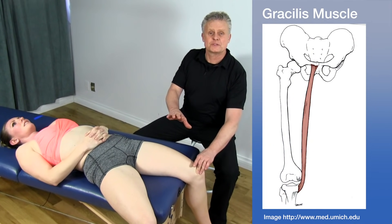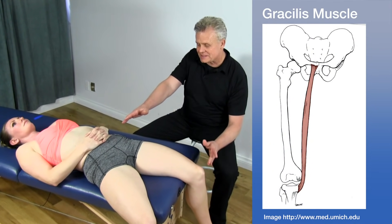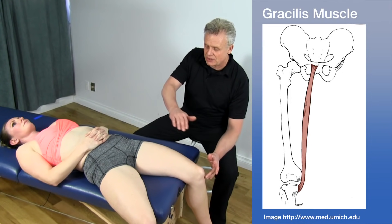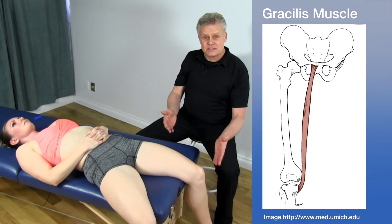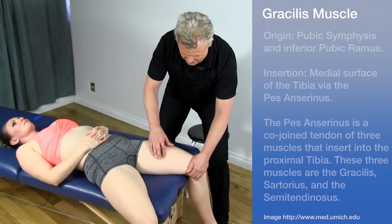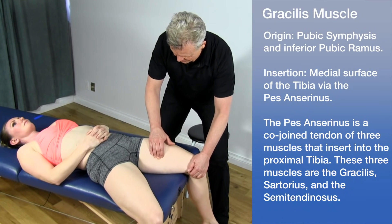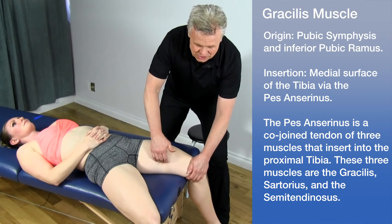Another adductor to talk about is the gracilis. This muscle is a little different because it crosses the knee joint — it runs from the pubis all the way down and attaches onto the tibia. Defining this muscle is actually quite easy. First, find the longus by having the patient bring their leg in and then relax. Then drop off that a little bit and you'll be in the general area.